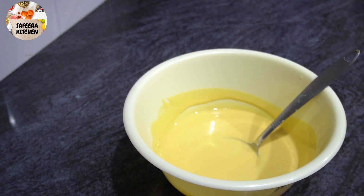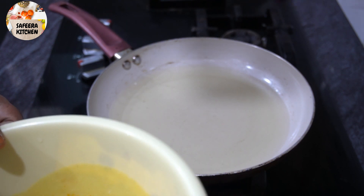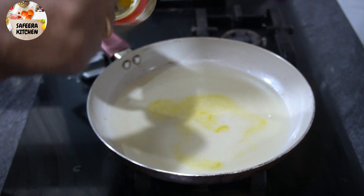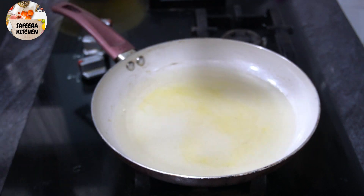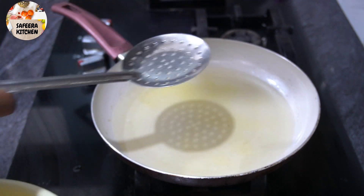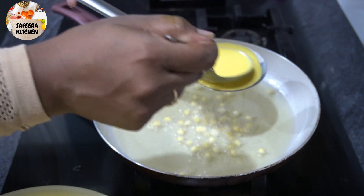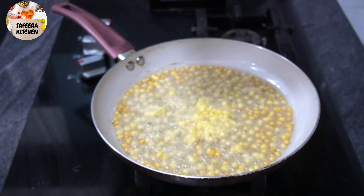A minute and the mixing is done. Add 1 cup of tea and mix it up. We've added sunflower oil in the pan. Add 2 teaspoons and mix it up. We will make the dough and put it in the oven.